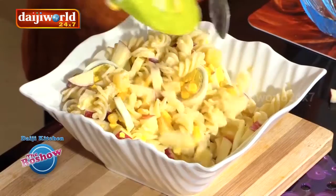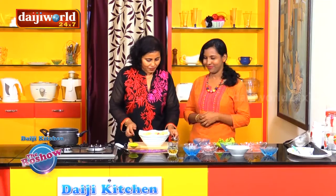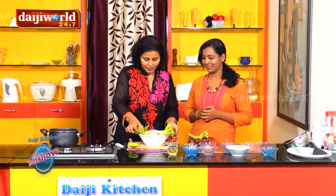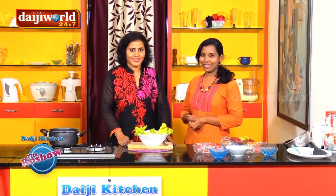Finally, we will decorate it with lettuce. Let's add the lettuce on top. Green leafy vegetables are always good for health.